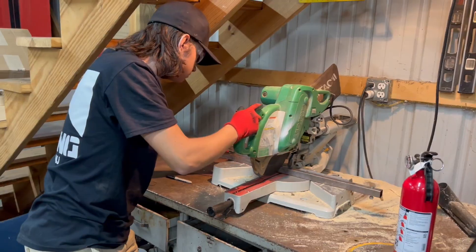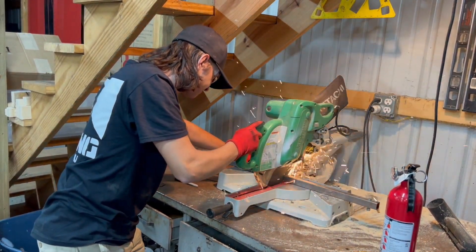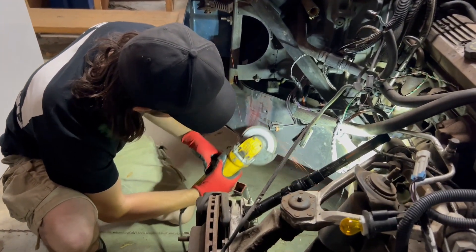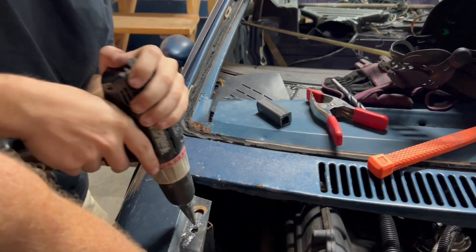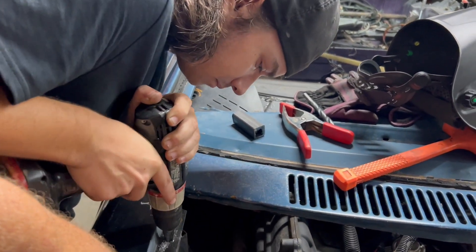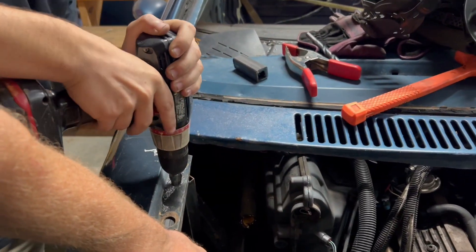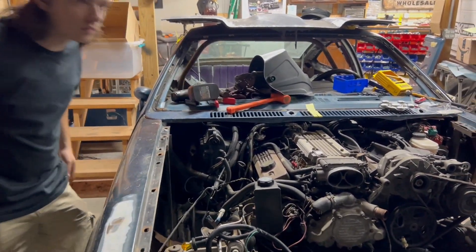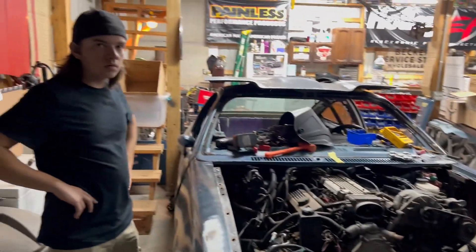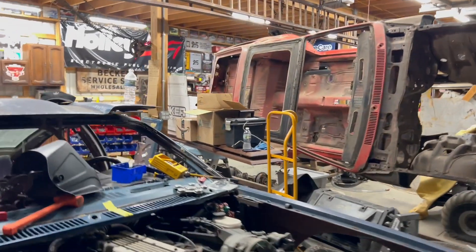That ain't going nowhere. All right, Nathaniel got that other mount on there. And the goal for the night, really, was just to get these two mocked up so we could put a hood on here and see how everything lines up. I think it'll work. It might. It might not. I don't know — 75% chance, maybe? I'll give it 50. It either works or it doesn't, so it's 50.